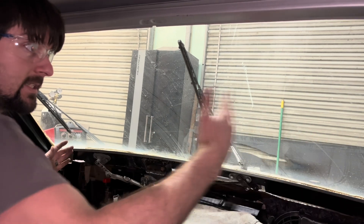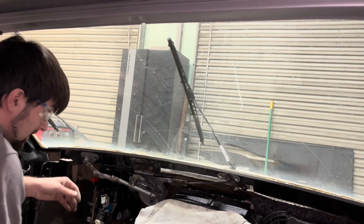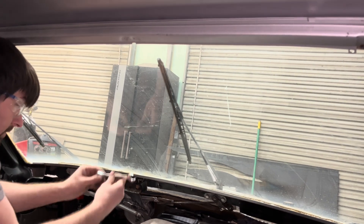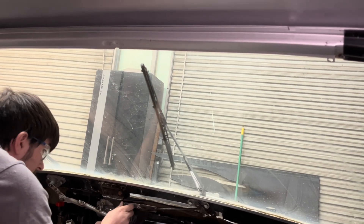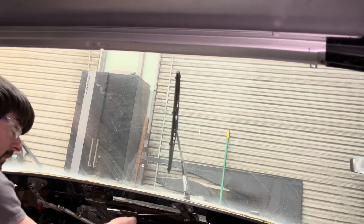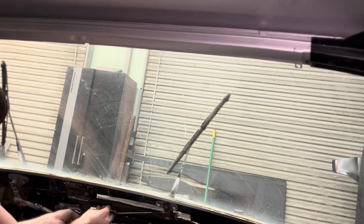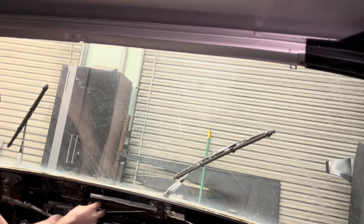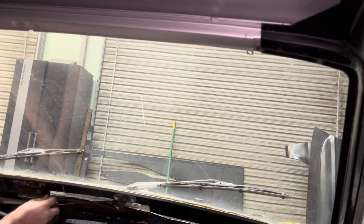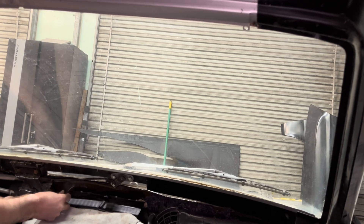Both of them are going to clear this side of the glass and this side of the glass. You can see as it goes all the way around, it'll turn all the way back and go all the way back down to where the rubber should be — just like so.